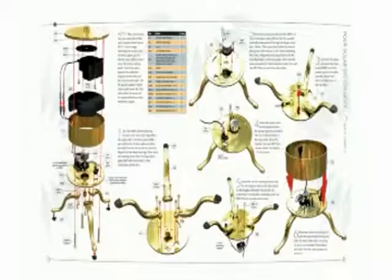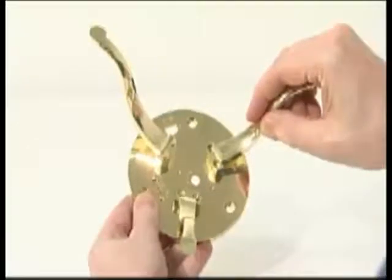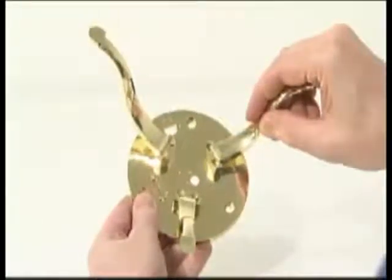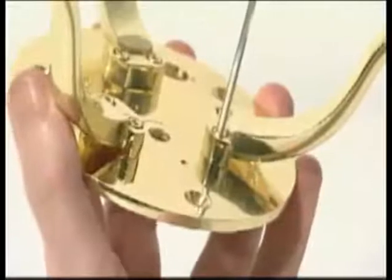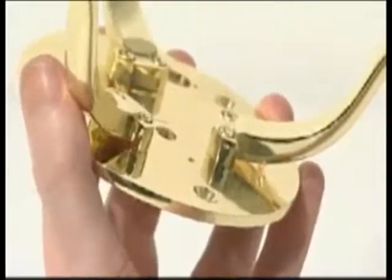The third and final stage of assembly adds the motorized base unit to drive all the planets in accurately paced orbits around the sun, using components supplied with issues 48 to 52. Fix the three legs to the underside of the motor unit base using two M3A 10mm Allen key screws for each leg. Tighten with a 2.5mm Allen key.